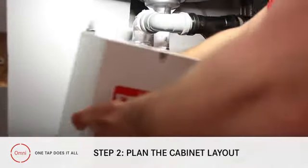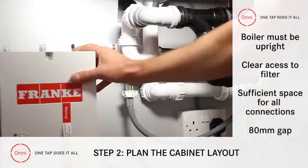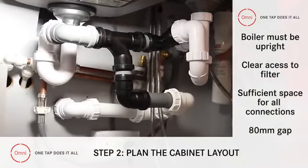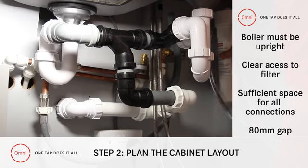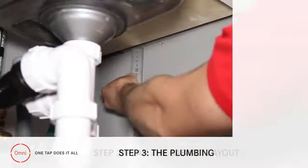Now it's time to plan the cabinet layout. Just remember that the boiler must be upright, there should be access to the filter units for future changes, and that there is sufficient space for all the connections, including 80mm at the top.